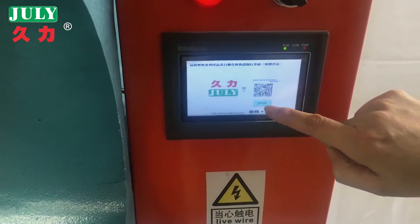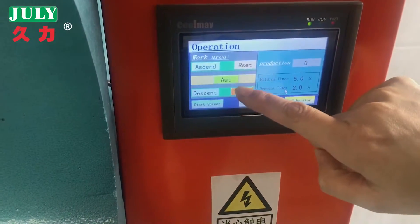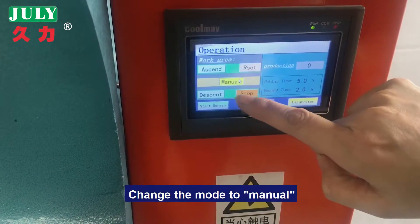Enter the system. Change the mode to manual.